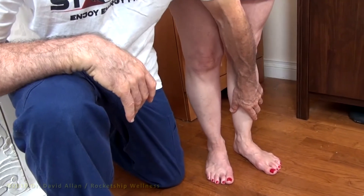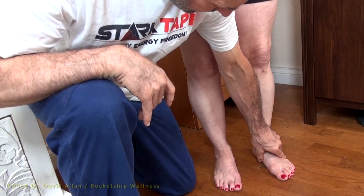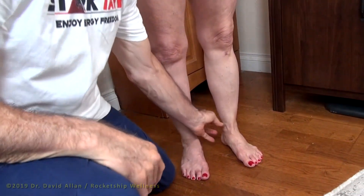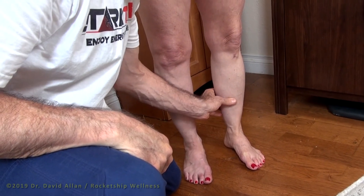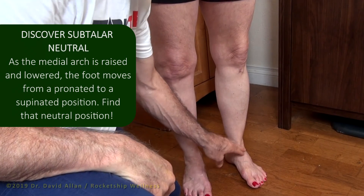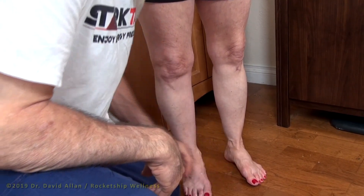We're going to take this left foot and you're going to raise the arch and then lower the arch. And when you raise the arch to a point where you have more neutral right there, that's what we want — you want to be in this position, which will feel awkward, but this is the correction that we're going to do.